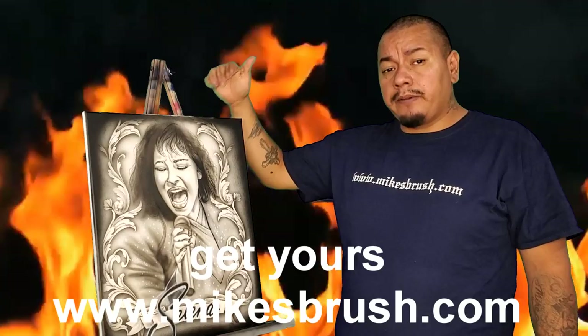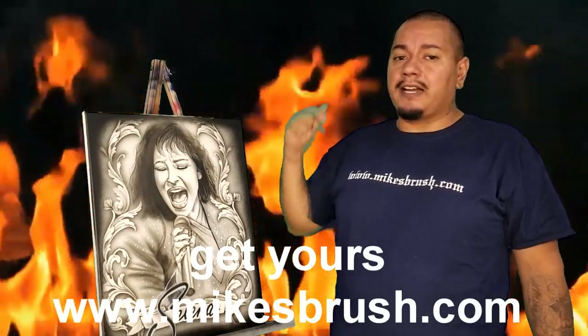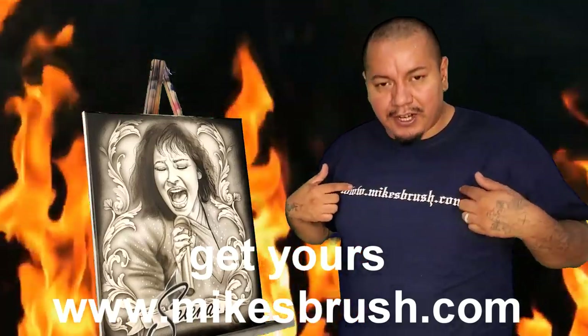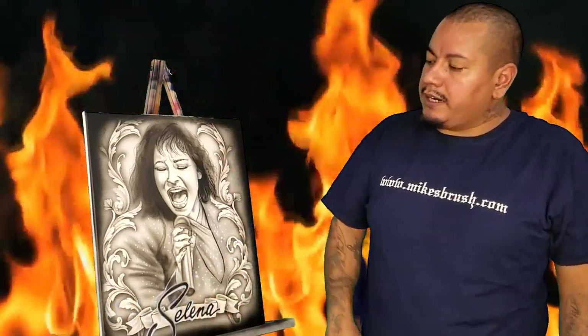If you want to use your automotive paints on there, that's great. They work great with Createx — pretty much anything you want to spray on them. You can clean them off, wash them off afterwards and you're good to go. As always, if you want to get your hands on these, the website is mikesbrush.com — just like it is right here — and that'll lead you to these stencils.